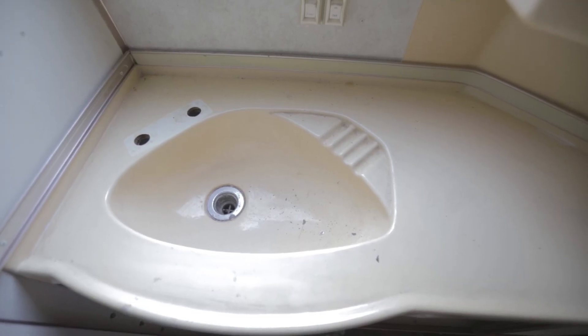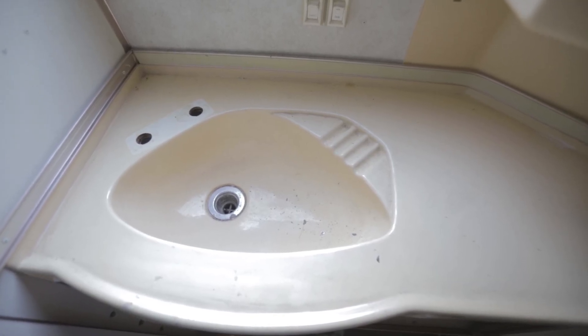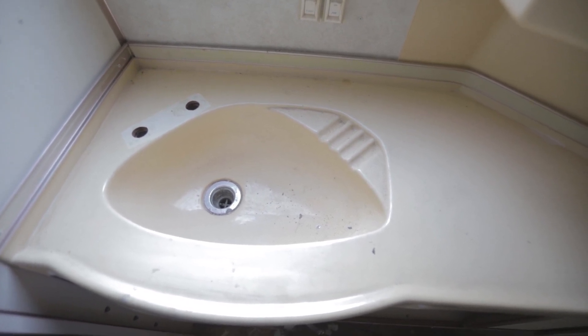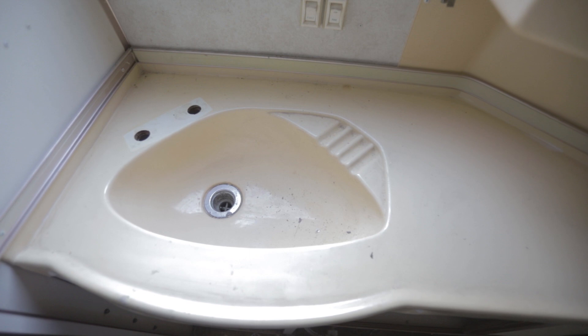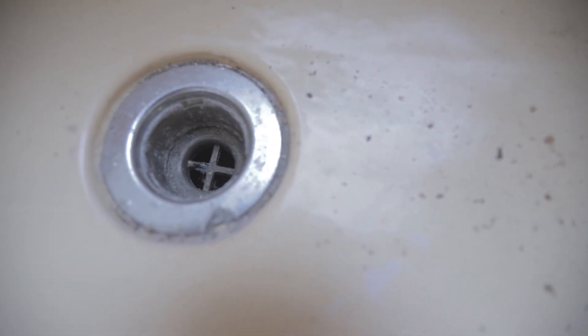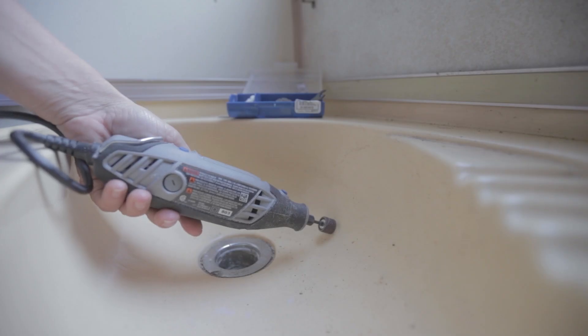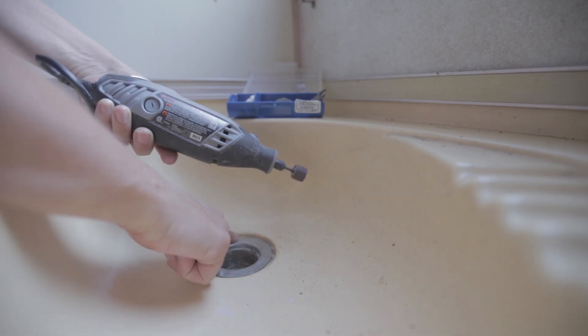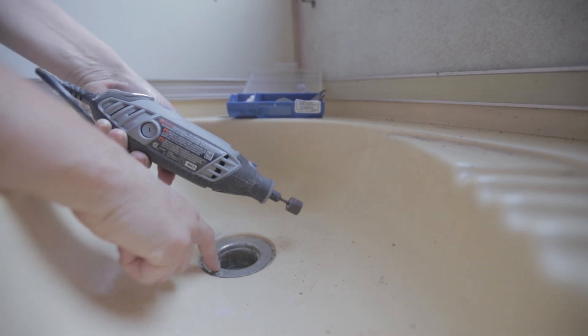First thing we have to focus on is prep. We're going to give a light sanding coat across the whole sink top, and we're also going to clean the drain assembly and paint it so that it's not so gross as well. To get started we're going to take a sanding wheel on a small Dremel tool and rub all of the gunk off of this drain assembly.